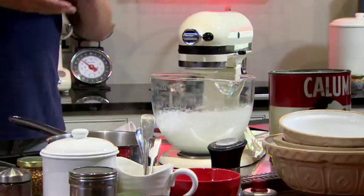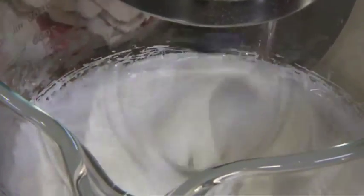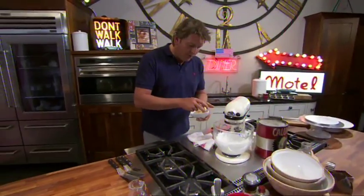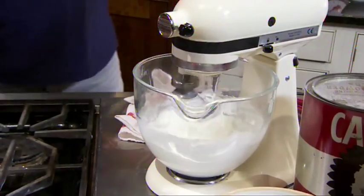Once the sugar is dissolved it's time to whisk it. What will happen is the sugar starts to cool down, the whites whip up, and it'll almost double in size. That's the basis of all the good butter creams in America. When the meringue has cooled, add the butter — this is really personal preference how much you want to add.